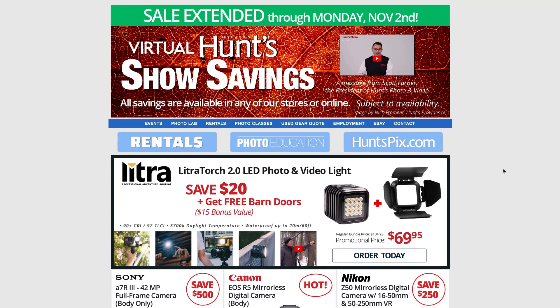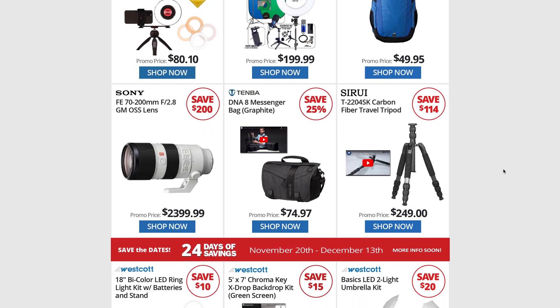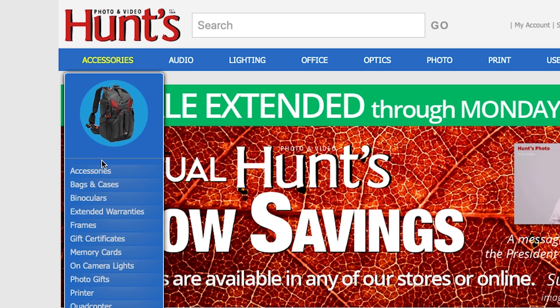If you're watching this video you are in luck because I've got discounts for all of these items, courtesy of my friends over at Hunt's Photo and Video. Hunt's Photo and Video is New England's leading retailer for photography and videography supplies. They've been supplying all of our gear at the Red Sox as long as I've been here and they give great, reliable, friendly service for any level of photography. I've got links for the discounts down in the description below.